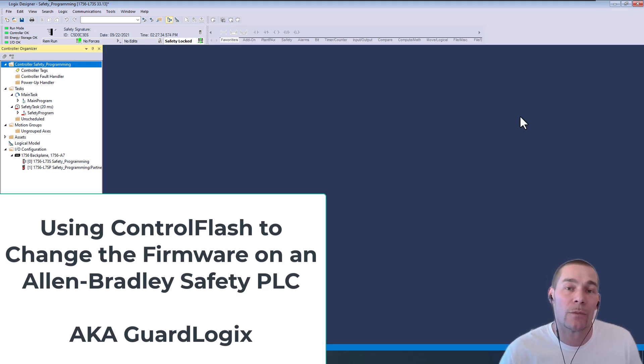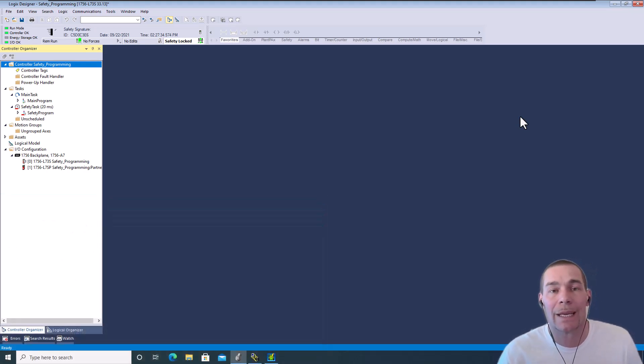In this video, we're going to be using Control Flash to flash the firmware on a PLC processor, which is going to be a safety processor. This is going to be any Guard Logix — in our case we're using an L73, so that will be a 1756 L73. This pertains also to the L8 series and the compact series as well.